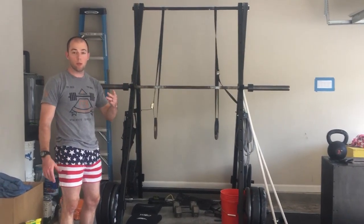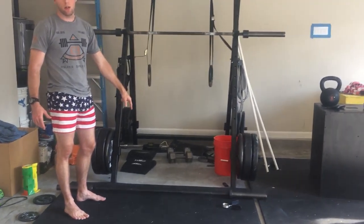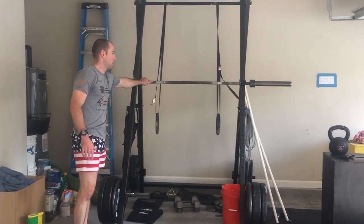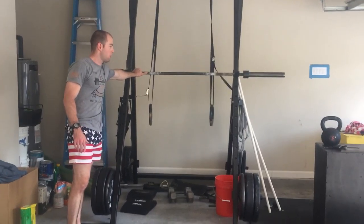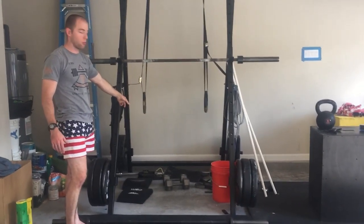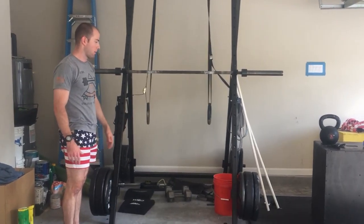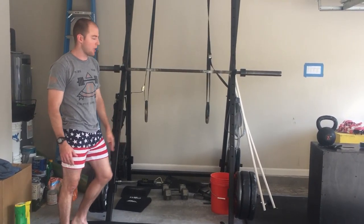I have three bars but only use two of them. I've got the women's bar for my wife and my bar — both were about $200. My first bar was a beater bar I bought off Craigslist for $50. When you're starting off, the bar really doesn't matter too much.